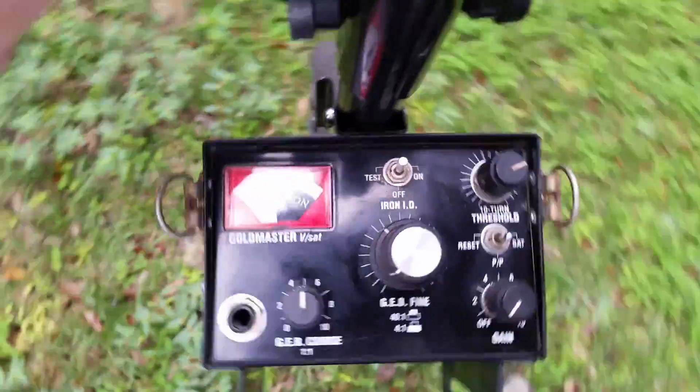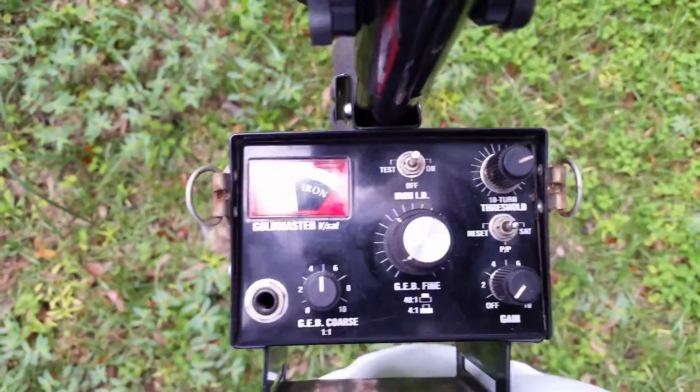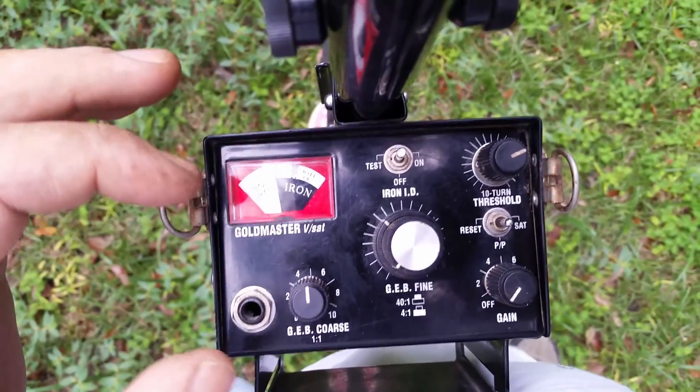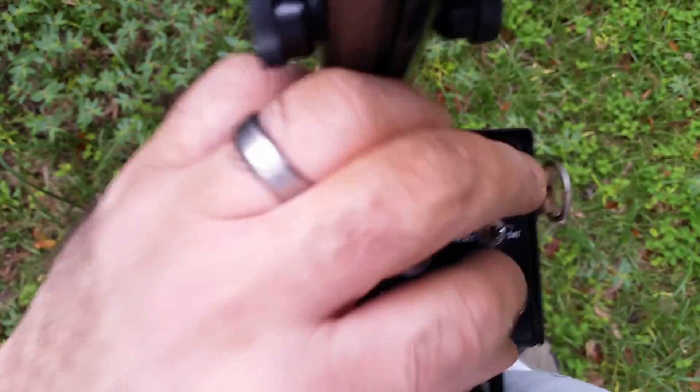I don't generally use a gold nugget or meteorite hunting metal detector — mainly do coin stuff. So I'll give this a shot.